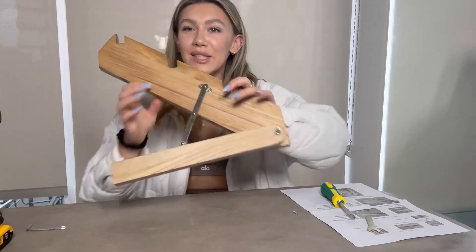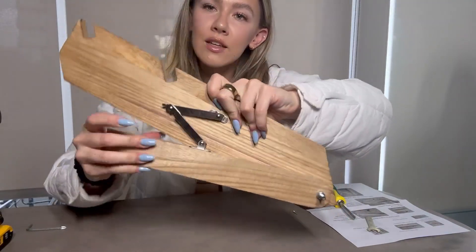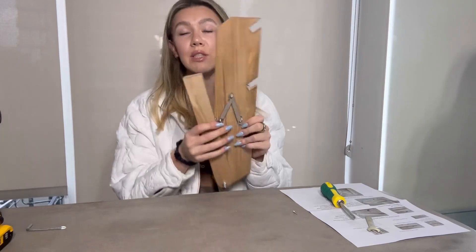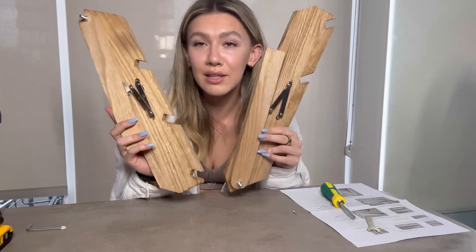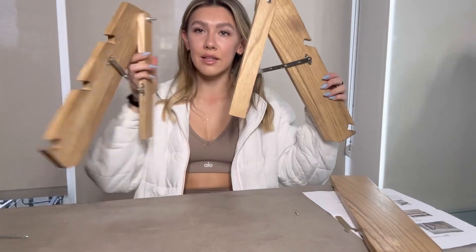Once you have that all done, here is what it should look like. Go ahead and do the same thing with the other pieces that look identical to this. You should have both of these once you're done, and then you're going to extend the pieces out like this.